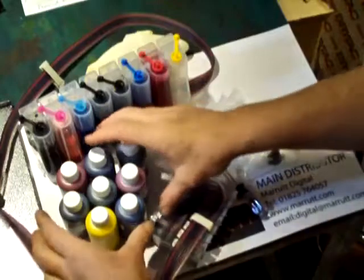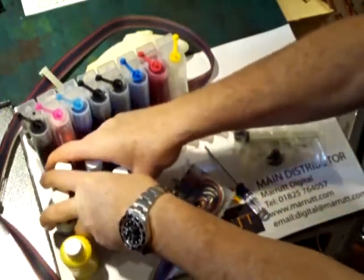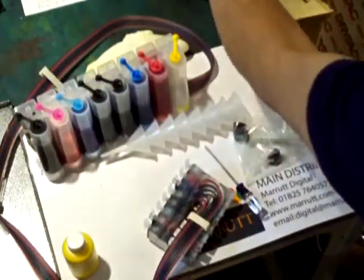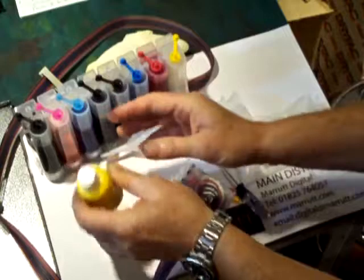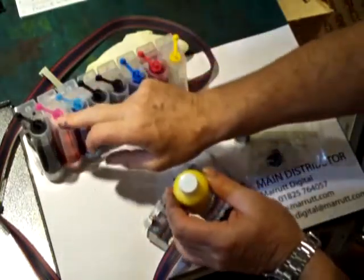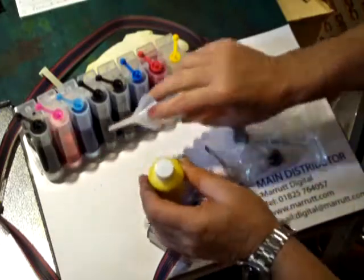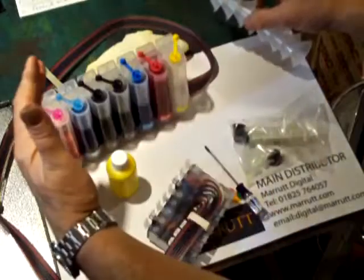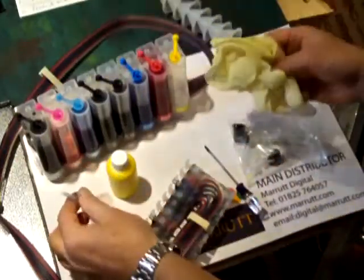You've got all of your inks here. I've already installed most of my ink so I'm just going to show you one, but all you have to do is put the inks in the rest of them. Be very careful to put the right ink in the right reservoir. If ever you make a mistake, don't panic and don't proceed any further - just let us know that you've made a mistake and then you're fine.